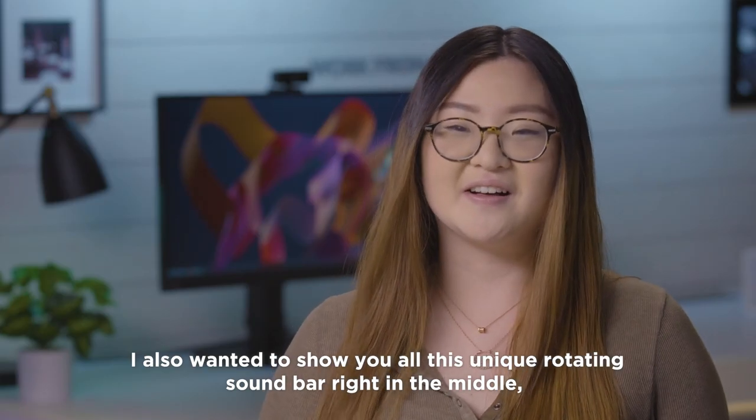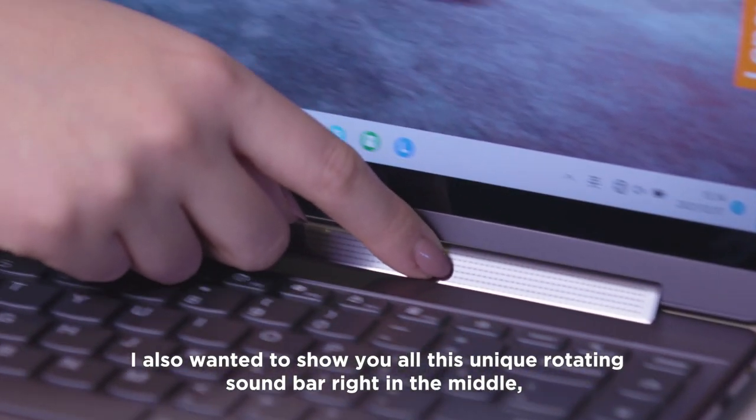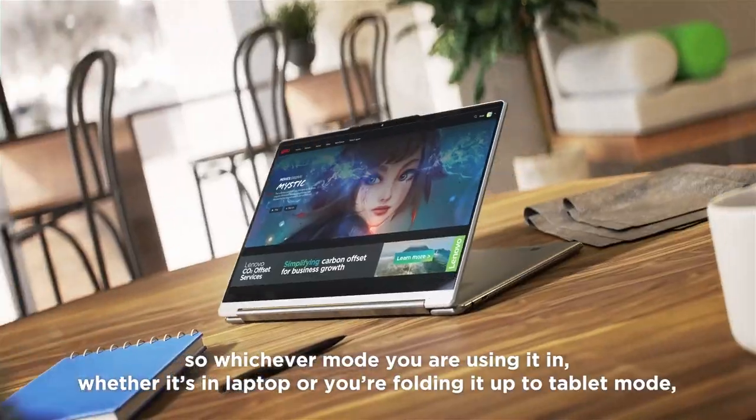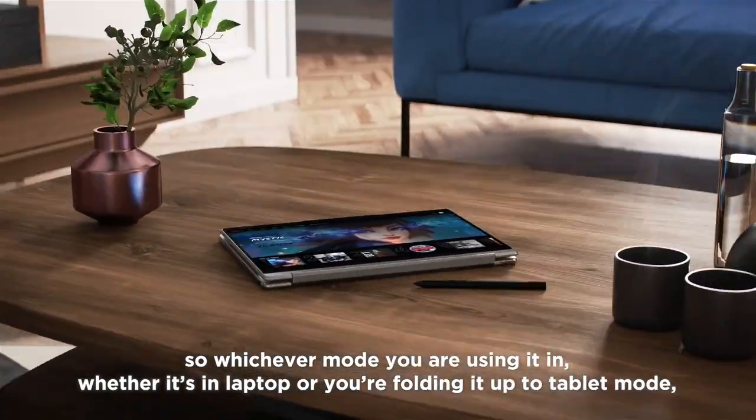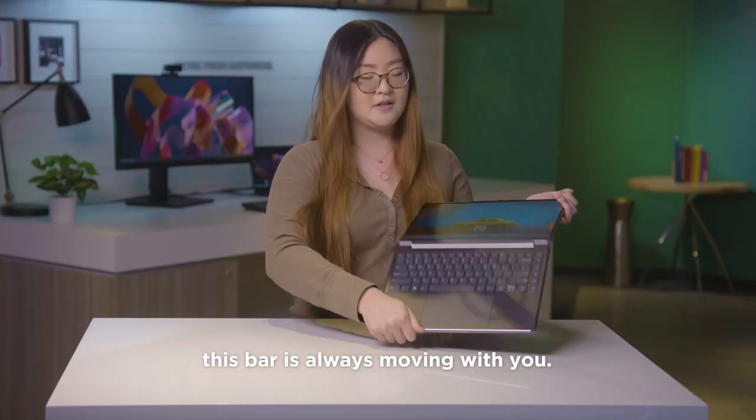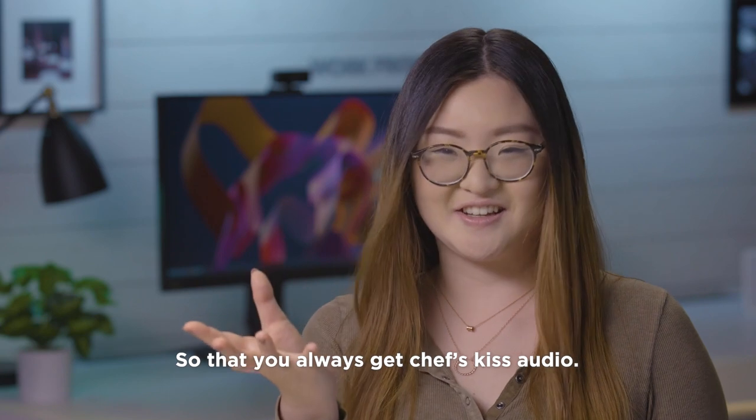I also wanted to show you this unique rotating soundbar right in the middle, made by Bowers and Wilkins. So whichever mode you're using it in — whether it's a laptop or you're folding it up to tablet mode — this bar is always moving with you so that you always get chef's kiss audio.